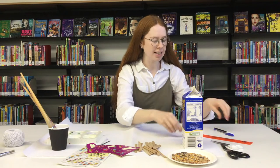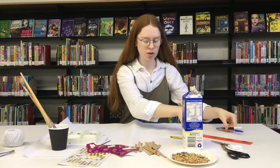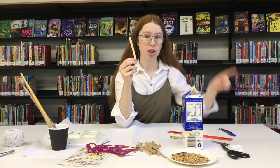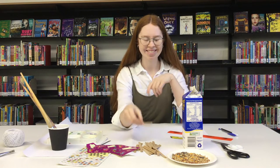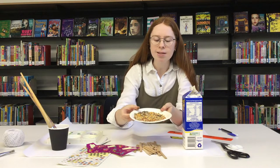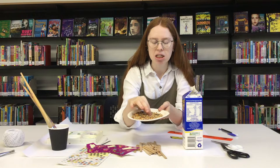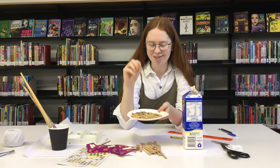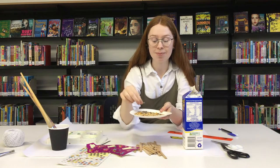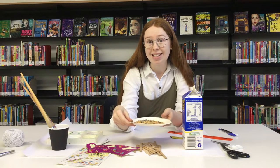Some other things that we'll need: you'll need a pen or a black texter. You'll also need a ruler, or perhaps you could use one of these icy pole sticks to draw a line. And of course, you will need some bird seed. In this one I can see there's a few different things that birds like to eat — we've got some popcorn kernels, some pumpkin seeds, and lots of other seeds and grains that birds really enjoy eating.